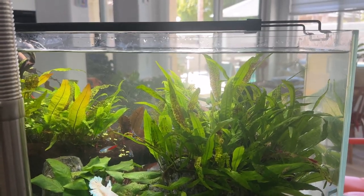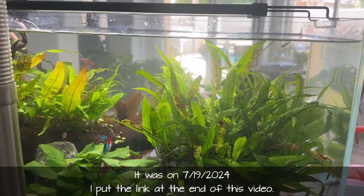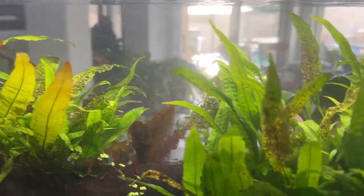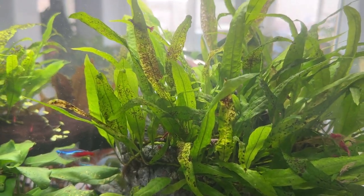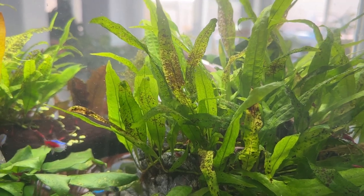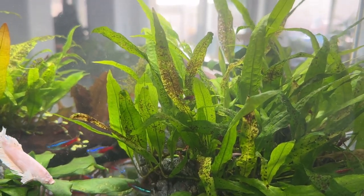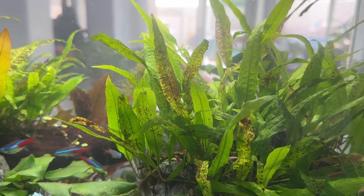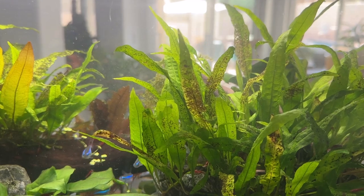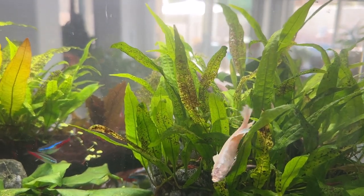About a month ago I posted a video on this tank — my 16-gallon kitchen tank with java fern. I was seeing all these perforations, holes, and necrotic or dead tissue on the leaves. Originally I'd been fertilizing with API Leaf Zone, and recently I switched to Aquarium Co-op Easy Green because I ran out. The Easy Green seems to have more in its analysis, but it turns out neither one has any potassium. API root tabs do have potassium, but there's no real way to use those for epiphytic plants.